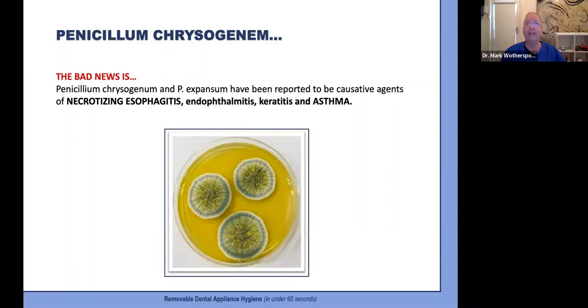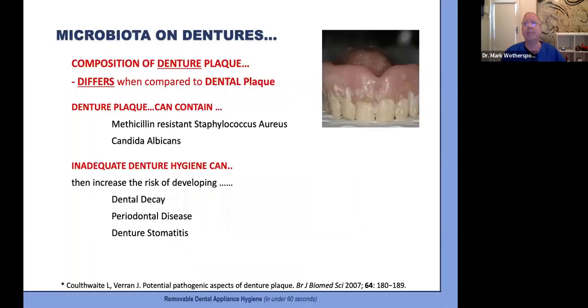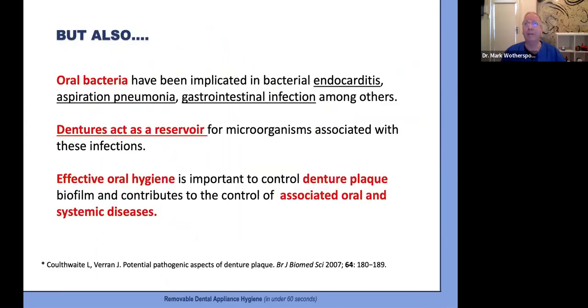The study concluded that protective athletic mouth guards are contaminated by microorganisms that have the potential to produce oral and systemic diseases, and they should be sanitized daily and changed when they become sharp or jagged. A different study in the British Journal of Biomedical Science determined that denture plaque can contain higher levels of golden staph and Candida albicans, and that inadequate denture hygiene increases the risk of dental caries, periodontal disease, and denture stomatitis. These microorganisms are also implicated in endocarditis, aspiration pneumonia, and gastrointestinal infections, and dentures act as a reservoir for these germs.